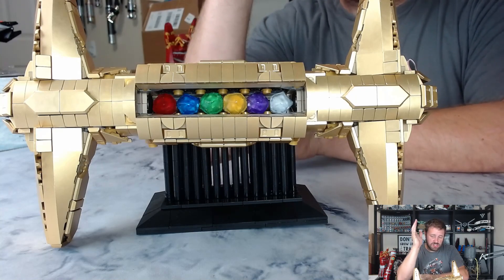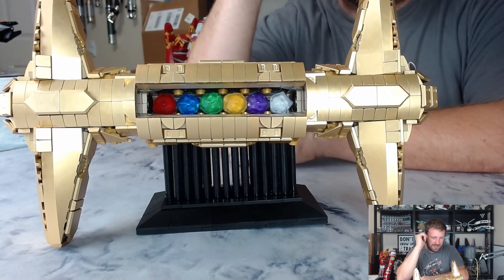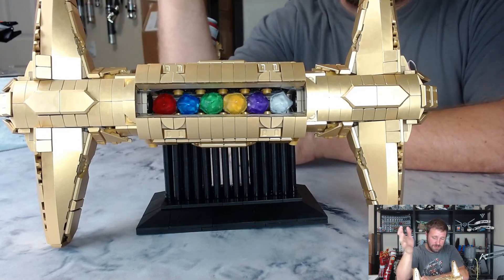Very similar to what Thanos did the second time he used the gauntlet — it nearly destroyed him as well, and the stones and gauntlet ended up being fused to his hand, which was pretty gnarly.